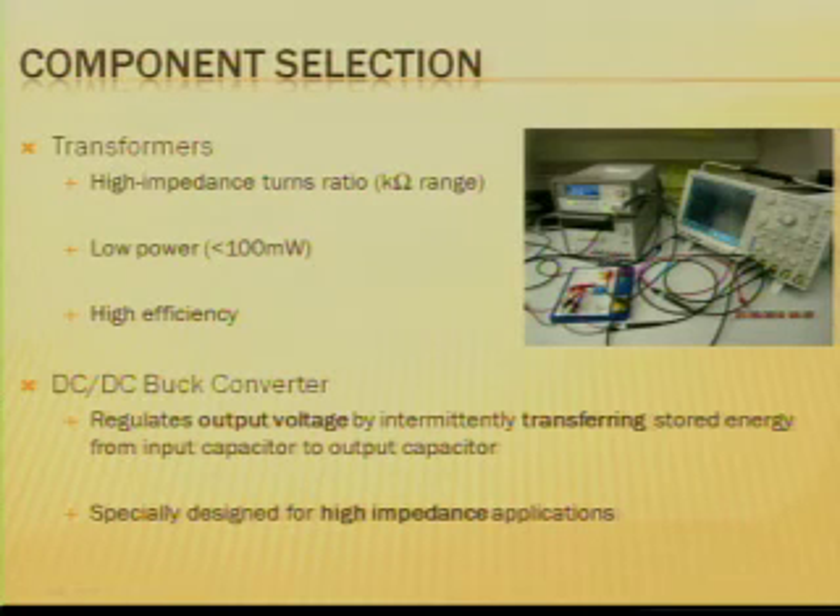Picking out components for the circuit was probably one of the most challenging aspects of the project, because it involves using certain components in ways that they're not designed to be used — such as the transformers, which have a high impedance turns ratio in order to match the impedance coming from the piezo. They also had to be relatively low power, less than 100 milliwatts, and high efficiency. The buck converter I chose had to be specially designed to work with high impedance applications, and it transfers a charge from an input capacitor onto an output capacitor intermittently in order to regulate the voltage at one fixed level, because the voltage from the piezo varies with time.